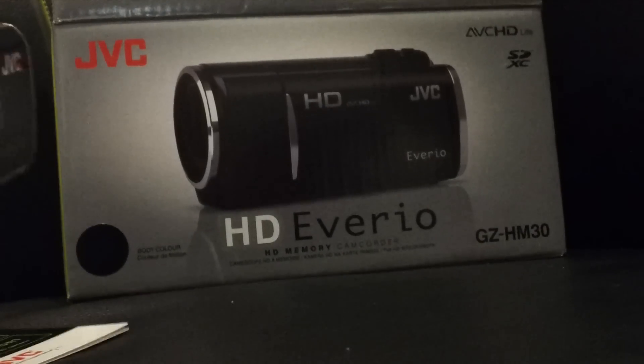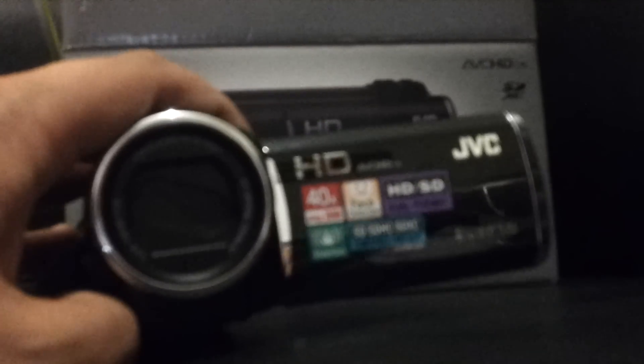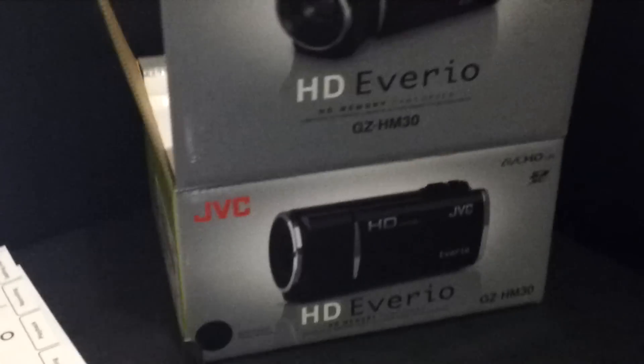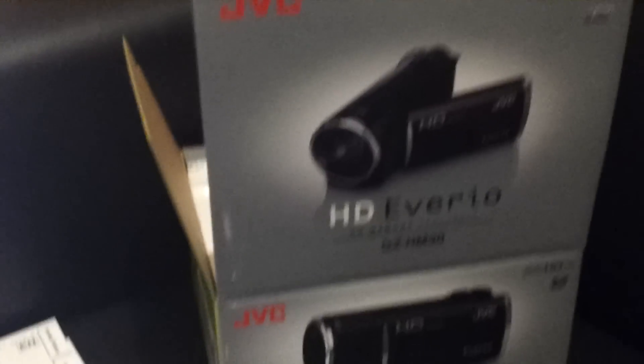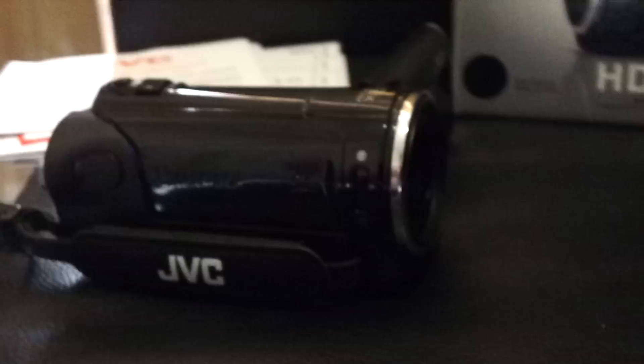This is the HD Everio GZ-HM30. I'll be doing some demo footage if you guys want to see it — it's just a cheap little camcorder to help me make videos where I'm talking about products. This is a test recording in 1080p; I'll pick it up and see how it runs. It's in low light with just artificial light above me — you can see it's autofocusing. You also get the manuals and a CD-ROM in the box.